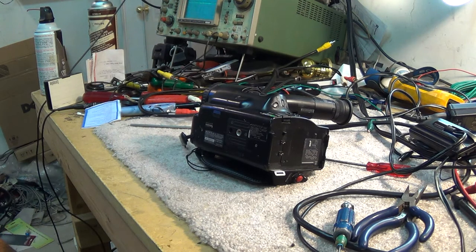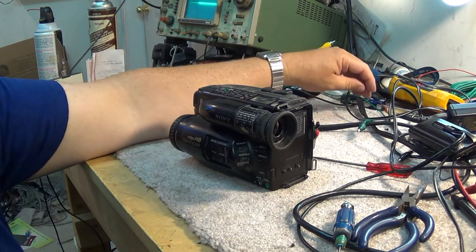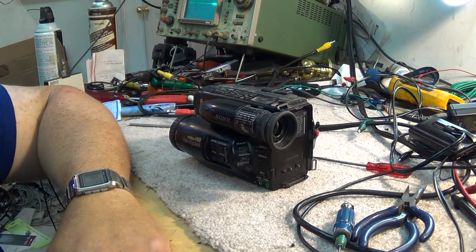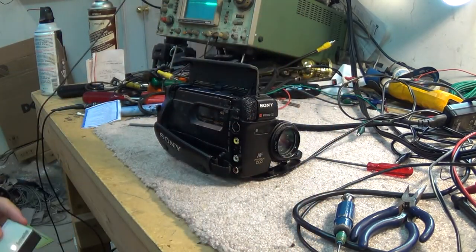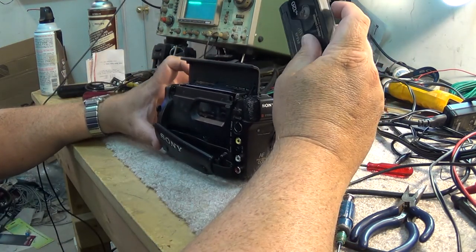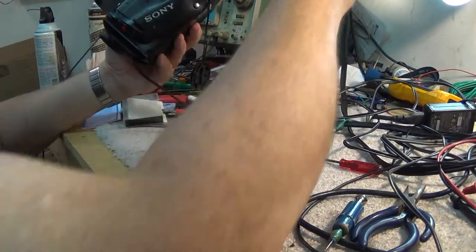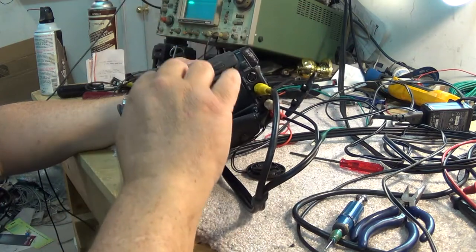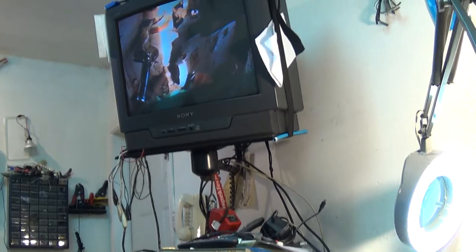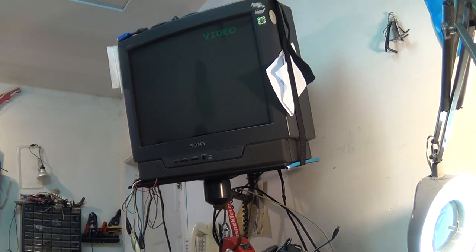Hope you enjoyed it. Tune in again for our next video - there'll be another how-to-fix-something soon. I've got lots of old electronic stuff around here that needs attention. Before I sign off, I'll just turn this thing on and give it one last field check after putting everything back together. As you can see, that tape has seen better days - but this thing is fixed.